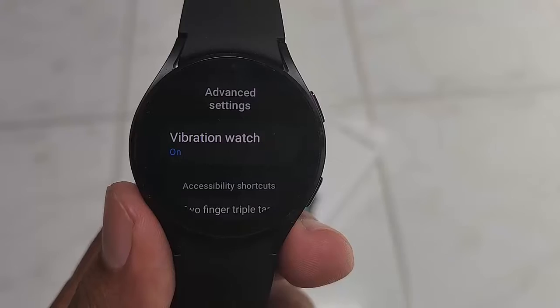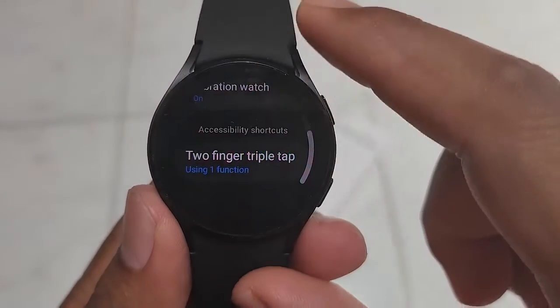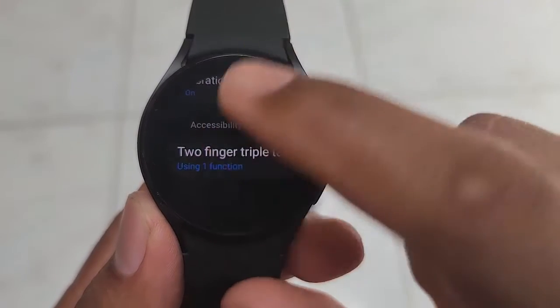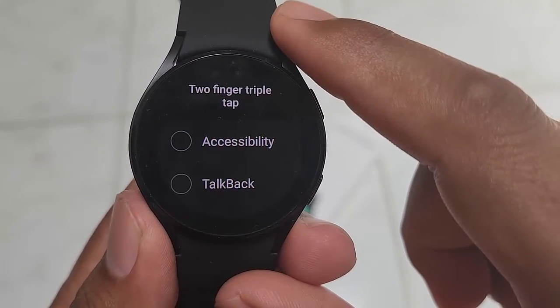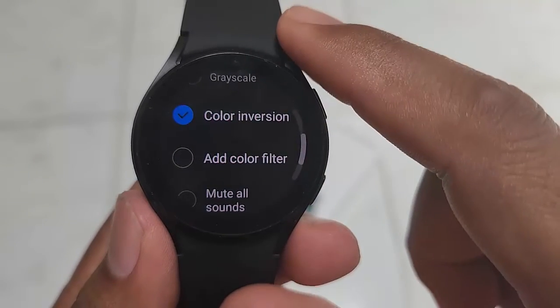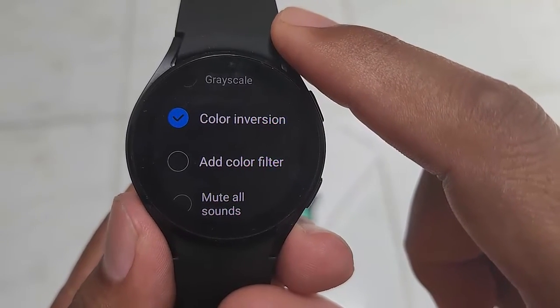Scroll down the screen and select two-finger triple-tap. Scroll down the screen, check add color filter, and uncheck the other option.